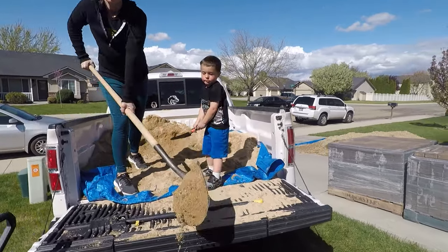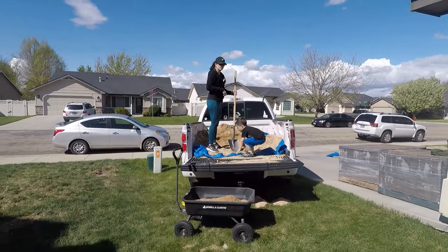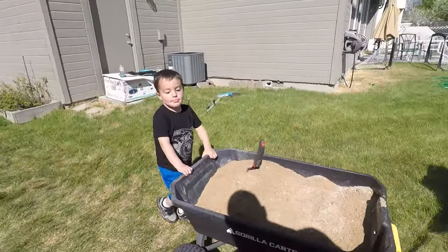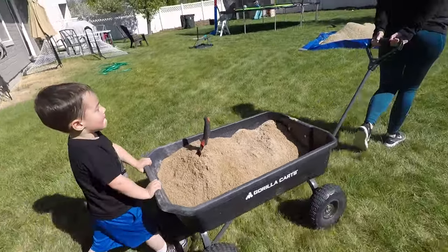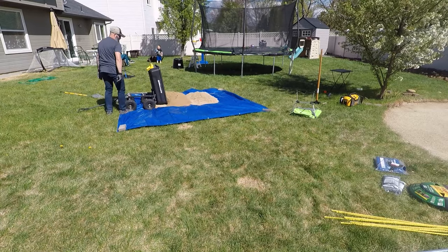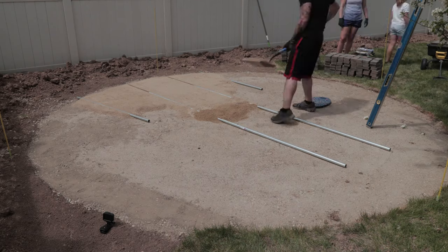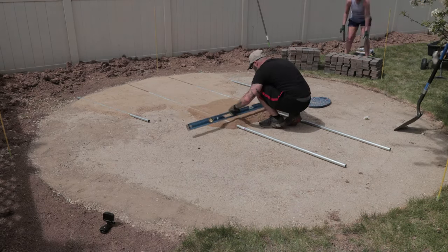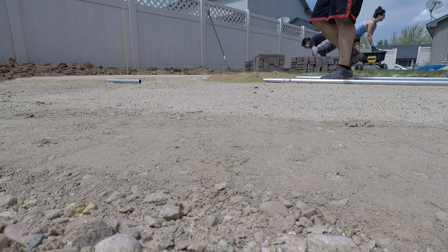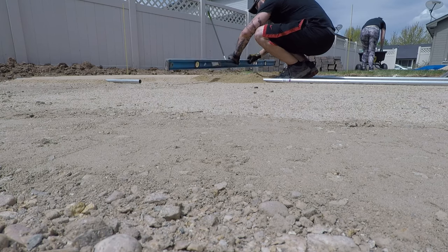Once you're satisfied with your base layer, it's time to bring in the sand. Our base was delivered because it was six yards, but for the sand I only needed one yard, so I borrowed a buddy's truck and picked it up. A quick tip: when you unload, get it as close to your project as possible — I unloaded about 10 to 12 feet away and it caused a lot of unnecessary travel. When you bring the sand in you have to screed it. Take one-inch thick pipes and lay them out in your project area roughly two to three feet apart, then bring the sand in and pile it on and around the pipes.